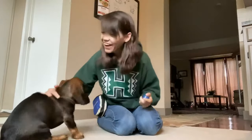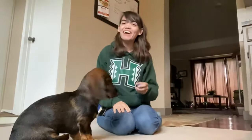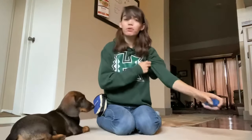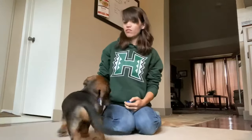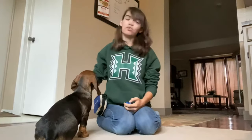Now that our clicker is charged and our dogs understand what the click means, I'm going to teach this guy a directional trick — we're going to do twist today. We've started spin, but I've never done anything with twist yet. For spin, I go this way. For twist, I'm going to go the other way, which would be counterclockwise.